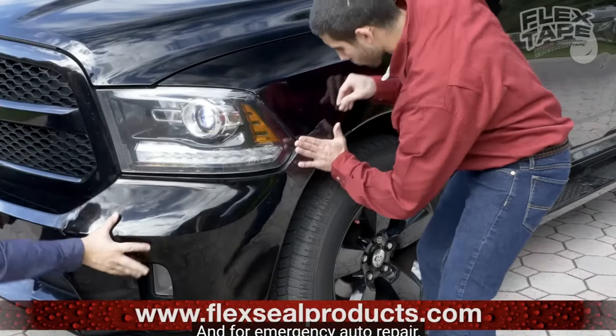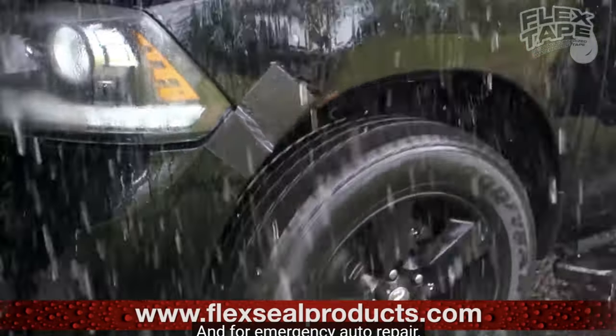For emergency auto repair, Flex Tape keeps its grip, even in the toughest conditions. This is where you get me a little bit messed up. I have no clue how in any way this would help patch up a bumper and hold it together, especially in bad conditions. I don't know how it could be that strong. But if you thought that was all Phil Swift was going to say this tape does - no, that's not all.